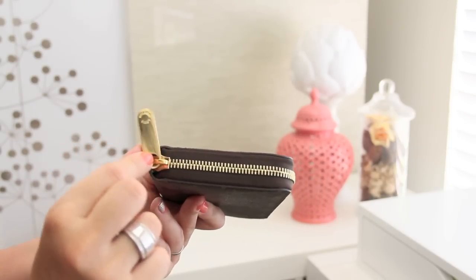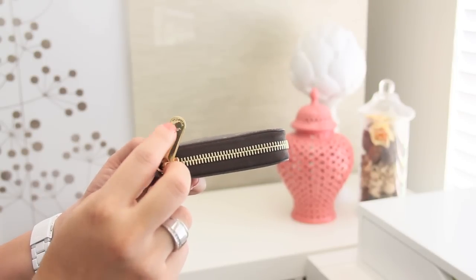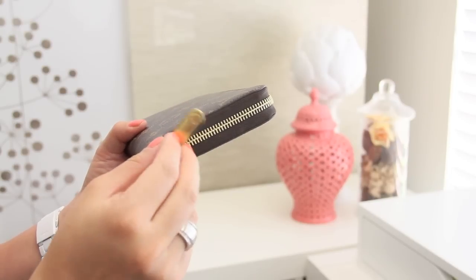When you look at the zipper pull, it's actually pretty chunky, pretty big, and I love that about it. It also has a Louis Vuitton logo printed right here and on the other side, and that's how you can also know that it's authentic.